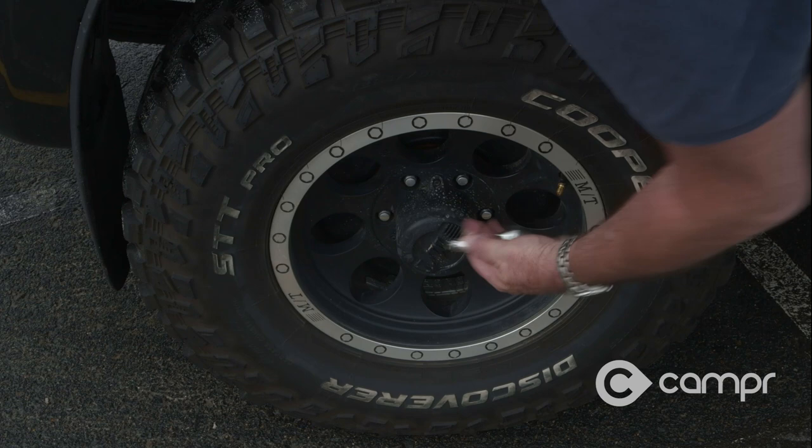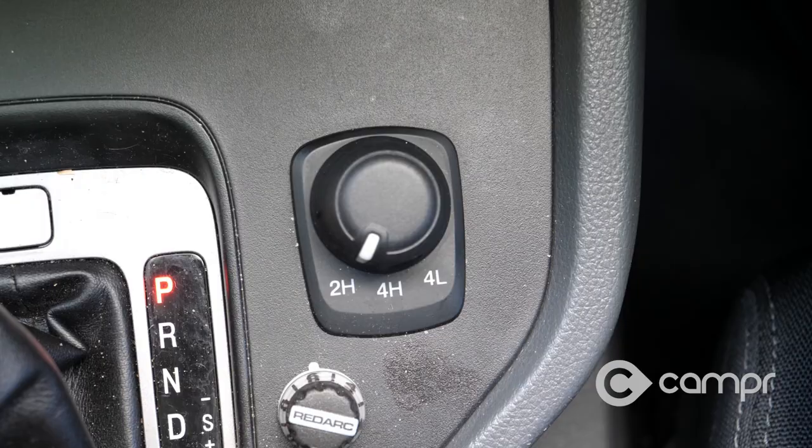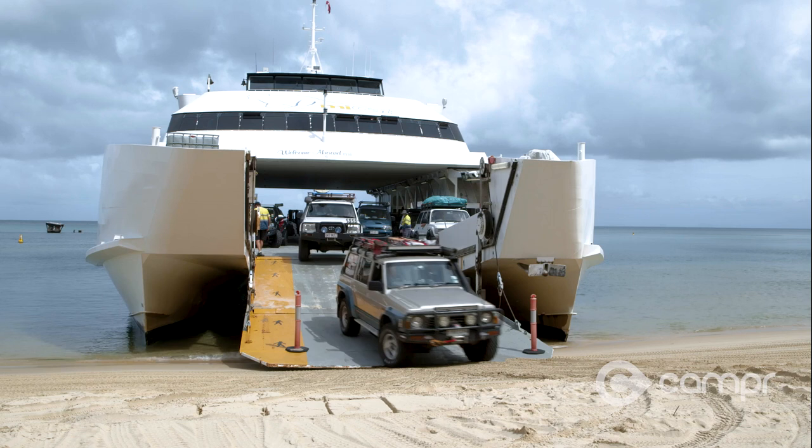Firstly, lower your tire pressures on the barge to about 18 PSI. A longer tire footprint will help keep you out of trouble most of the time. Secondly, engage four-wheel drive.